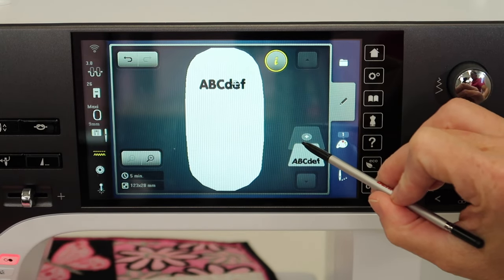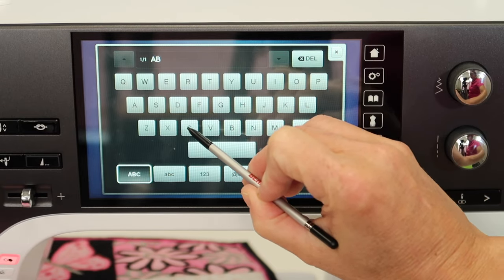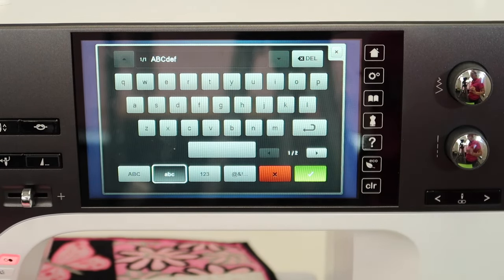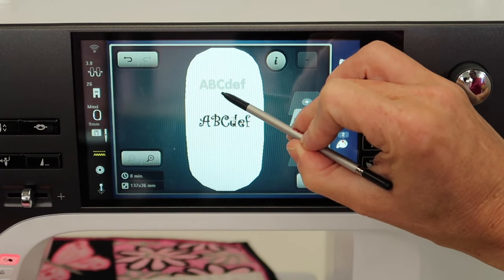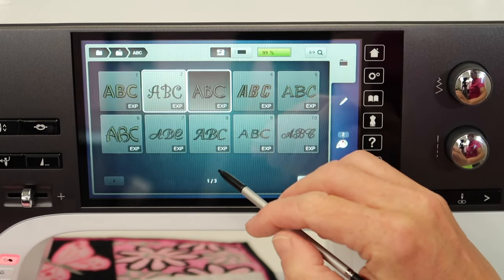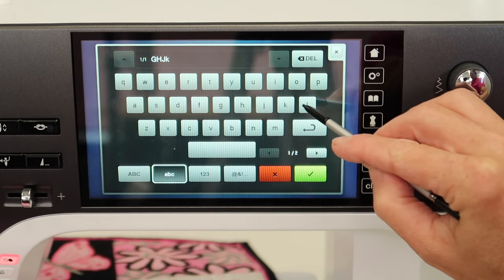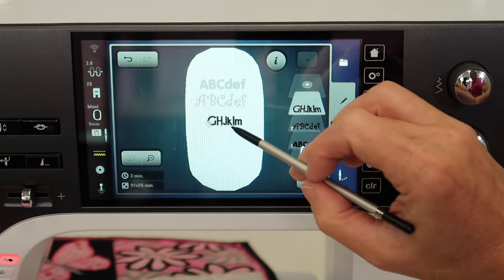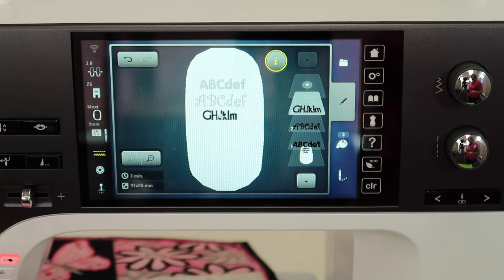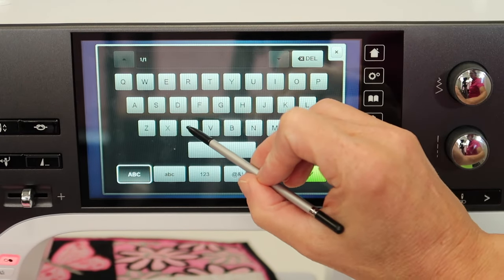To get another alphabet style on screen, touch the plus and choose the next alphabet. Do the same thing — capital A, B, C and lowercase D, E, F — then do the green checkmark and it pops up on screen. You can move these with your finger or the stylus. Touch plus to choose the next alphabet; maybe this time do G, H, J and K, L, M for lowercase. See how different these styles look? By taking the time to set this as one monochrome, one-color design stitch-out, you'll have these stitched out in no time and really understand what each one looks like.